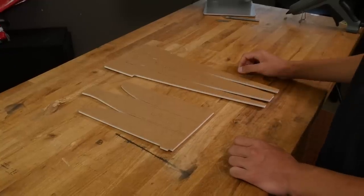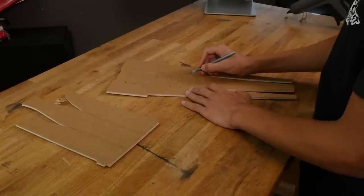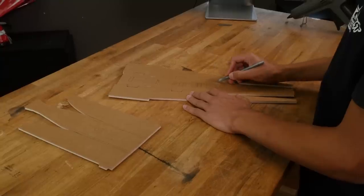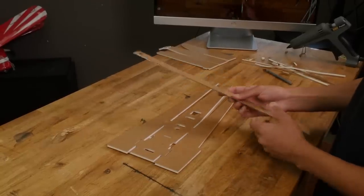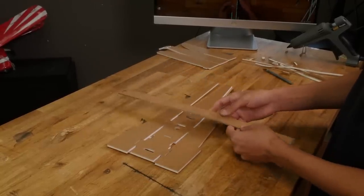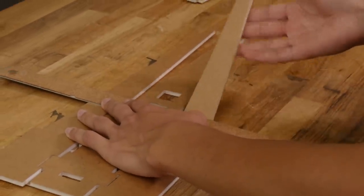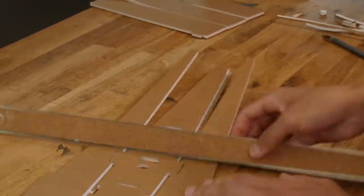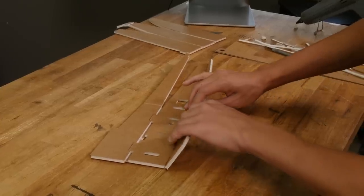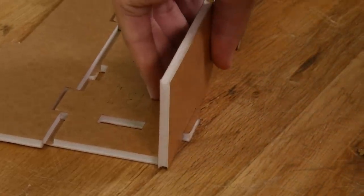First we'll start by removing all the foam tabs from these pieces. Make sure when you go over the score cuts with your razor blade that you don't cut through the back of the paper. Now take a straight edge like a ruler. If it has a cork backing make sure that the cork is facing up so that you get a clean crease. Place your straight edge at the etch marks and bend the foam to establish a crease. Now we'll need to do a b-fold. A b-fold is where the side plate rests beside the bottom plate. Do this on both sides.